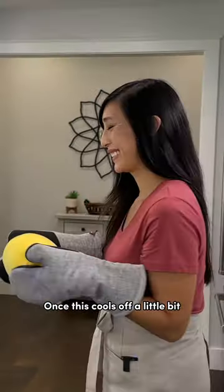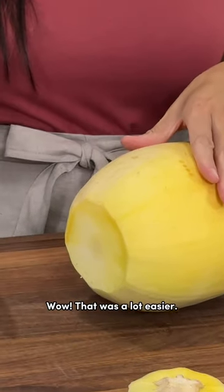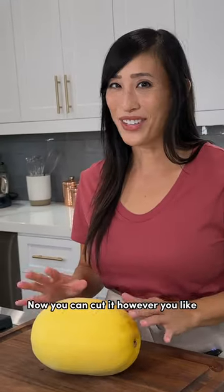Once this cools off a little bit, it's time to cut it. Wow, that was a lot easier! Now you can cut it however you like for your recipe.